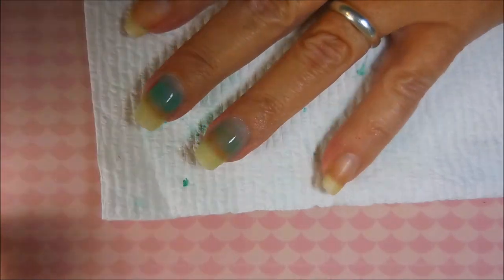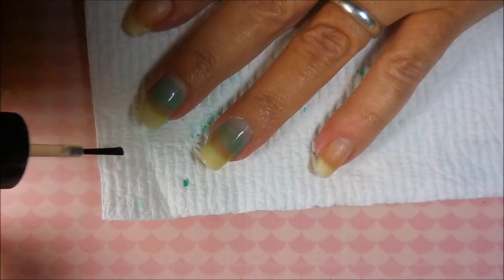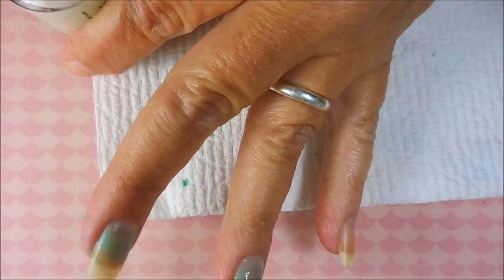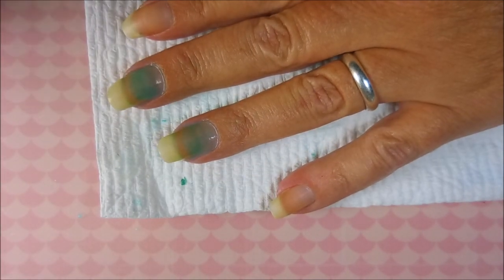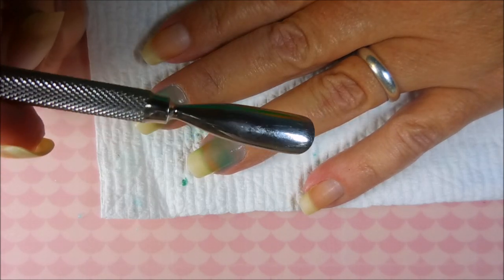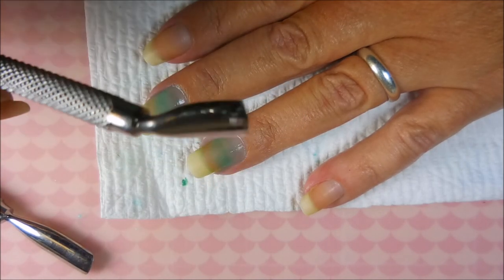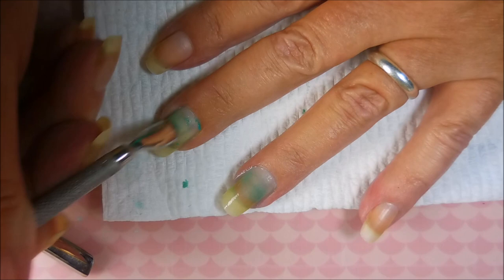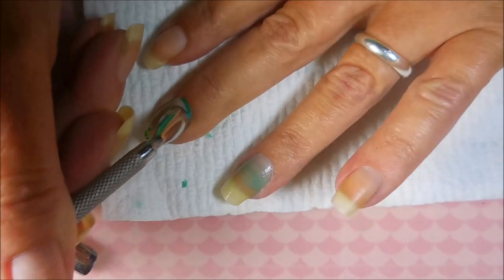I didn't come up with this - I learned this trick from Jessica the Polished Queen many years ago. She was doing a video where her husband let her paint his nails with Zoya pixie dust and one of them stained badly. I'm going to use this cuticle pusher from Sally's - I've got a straight one and a bent one - and just run it back and forth over the nail.